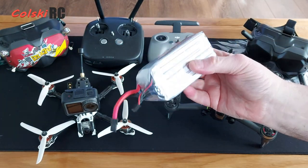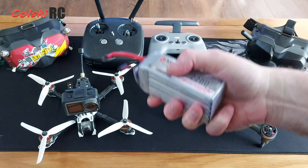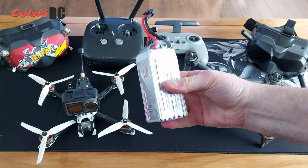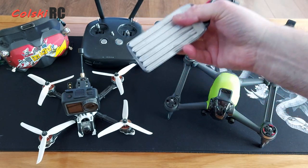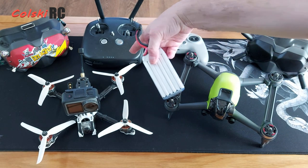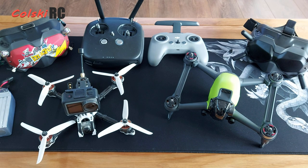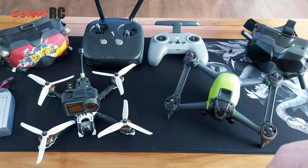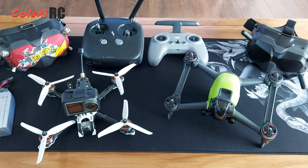This is a 2200 6S battery — it's only got a couple of flights on it, which is why it looks brand new. It'll give you roughly the same flight time, because this drone doesn't actually do 20 minutes either. This battery was about £35 — much cheaper obviously. Then there's a charger, say £30, and suddenly we're up at £1,450, though we could trim that by choosing a different transmitter.